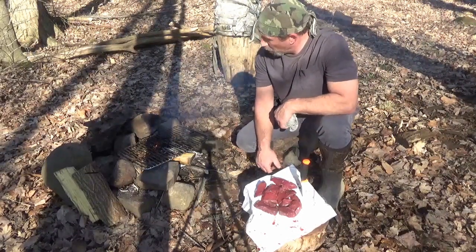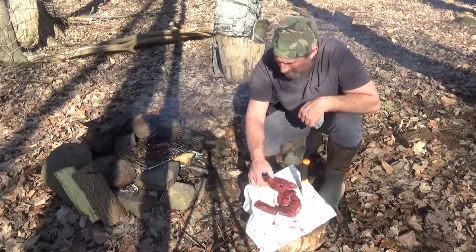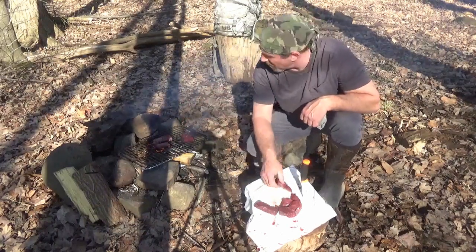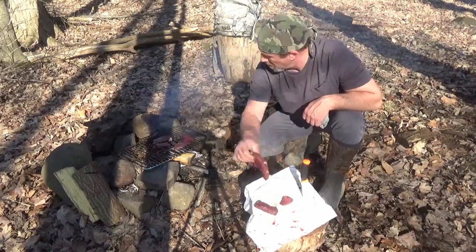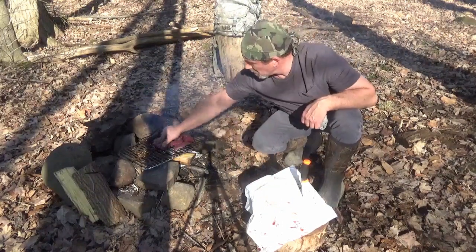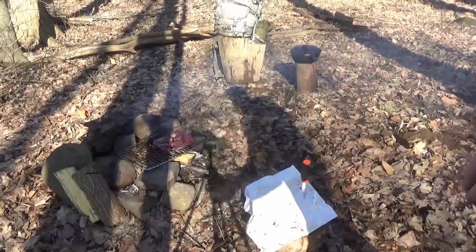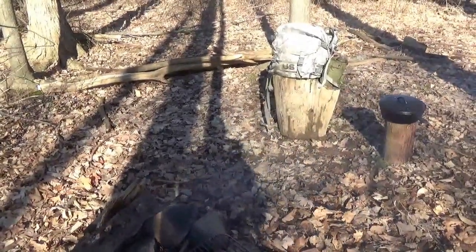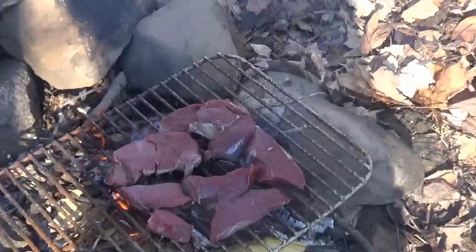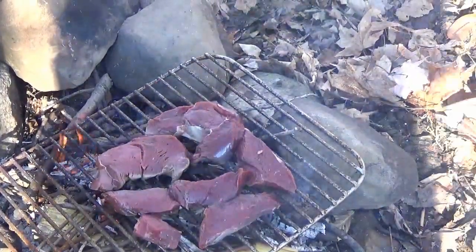Right now we want the high heat because all we are going to do is sear them. We are not trying to cook them right now — we are just trying to get that good campfire flavor on them. Then we will cube these up and add them to the stew. Good looking steaks. Get them bad boys seared and we will start getting going on the stew.